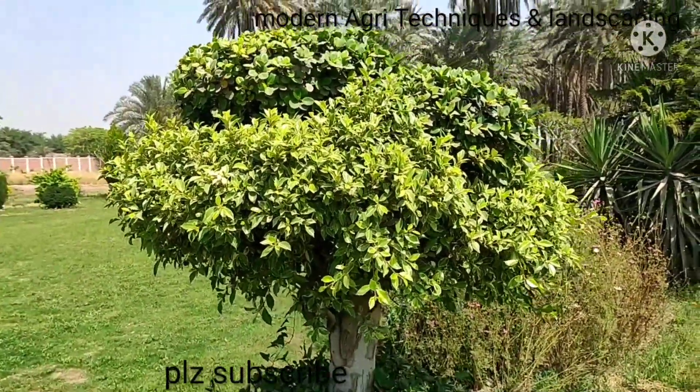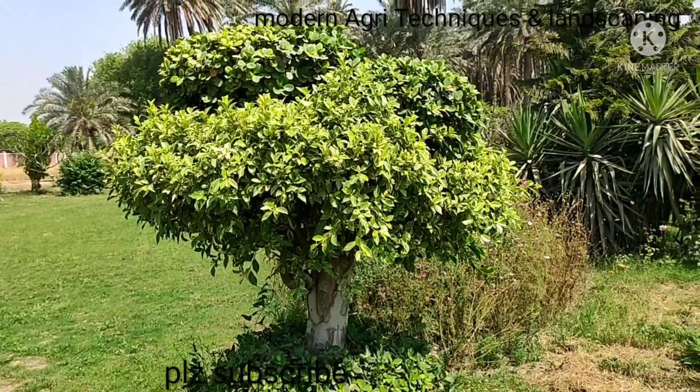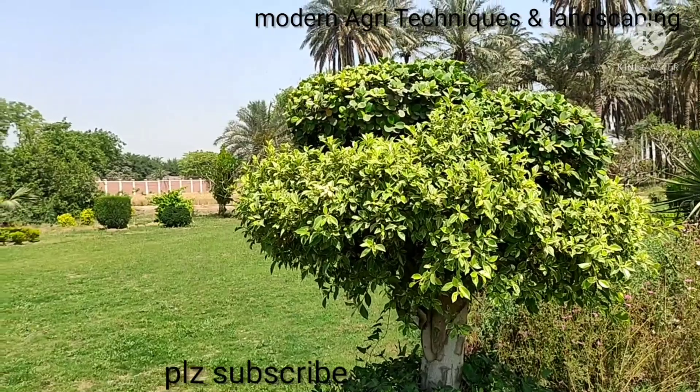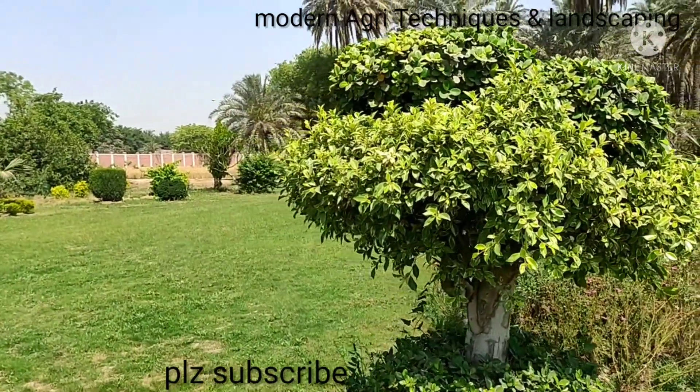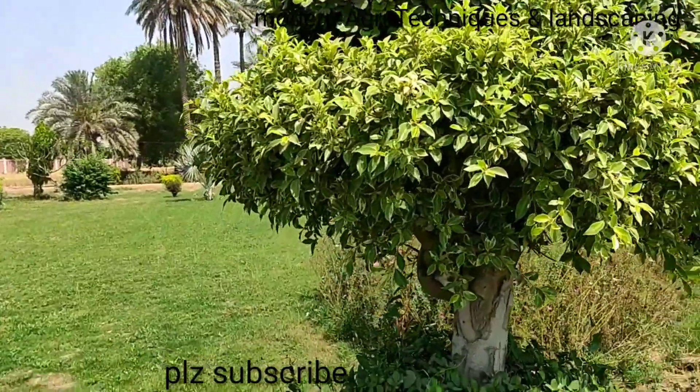I am Sridh Fyasan Shah with my YouTube channel Modern Negri Techniques. Now I am in the field of floriculture research station Murtaan. That field was developed by me and designed by me — I designed its landscape.